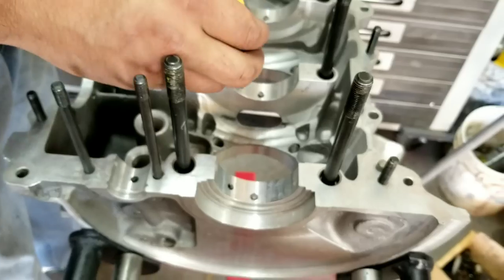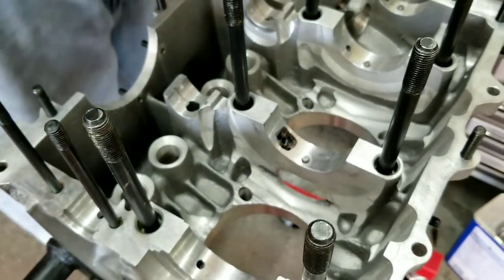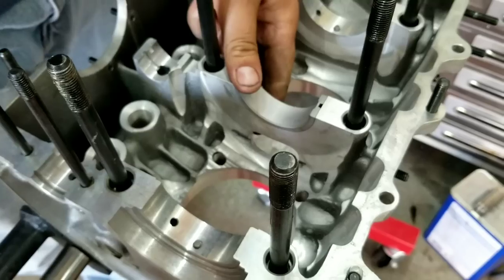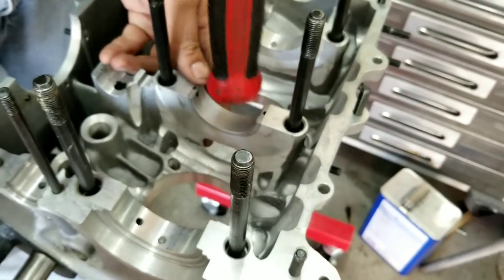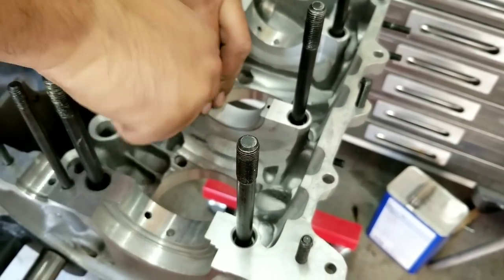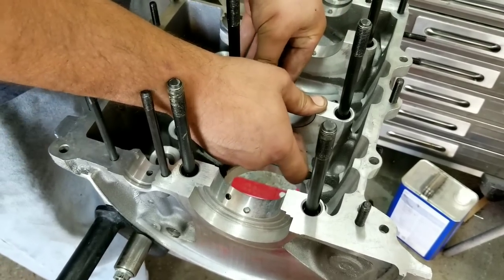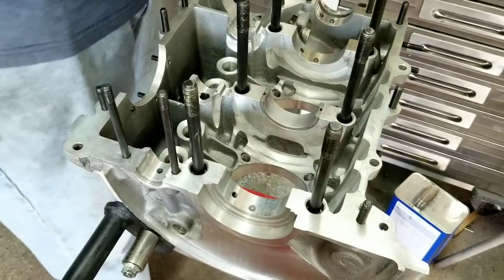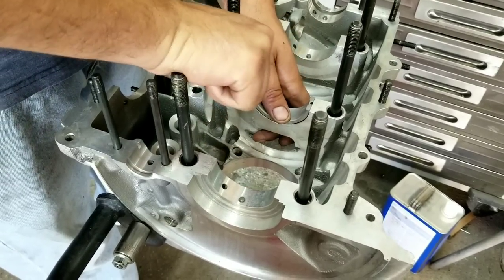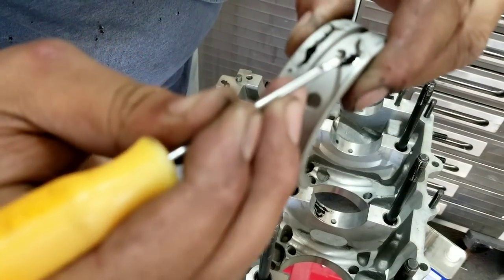We'll show you how to check the bearing alignment. We usually use a paint marker, but we can't find it, so we'll just put a little bit of paint around the oil galley hole, then set the bearing in place, push on it a bit with the mallet to get it in place, and pick the bearing back out to see where the hole lines up.